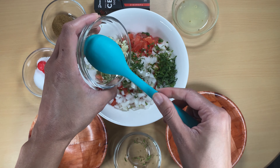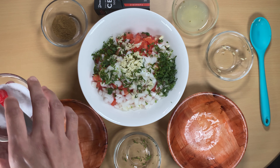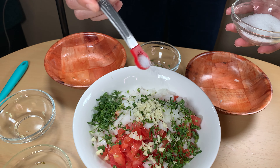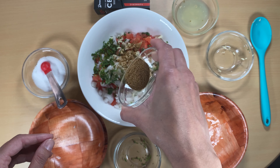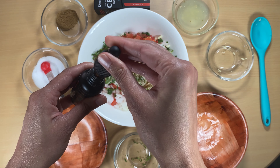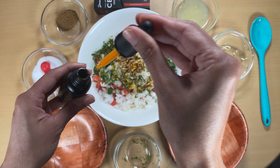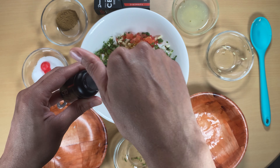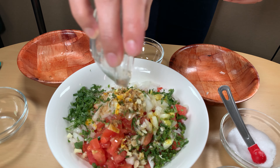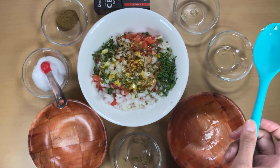Next we're gonna do the garlic. Okay, so we have our salt, we've got the cumin, and now for the CBD, we're gonna do two full. Then we've got our lime juice, and that's it. And then we just mix it all up.